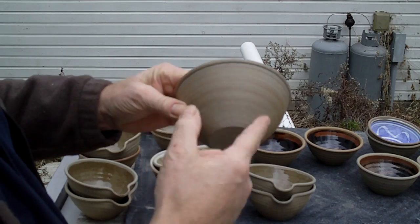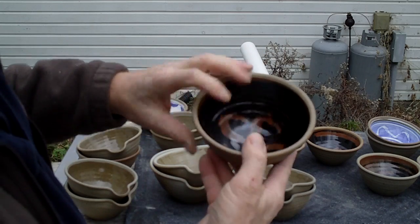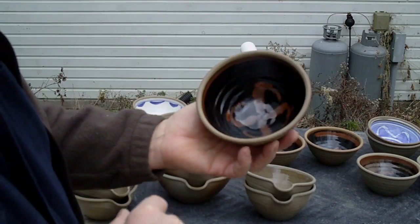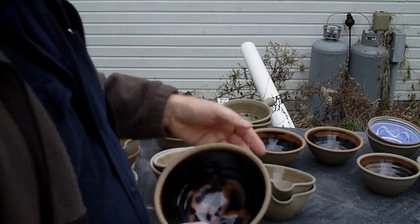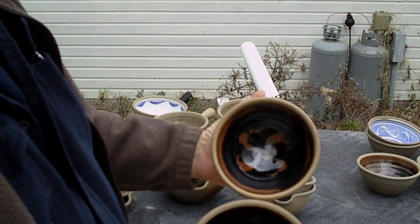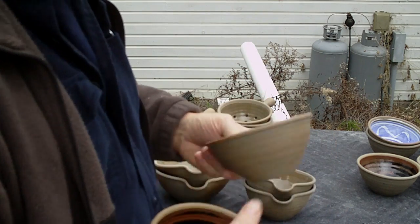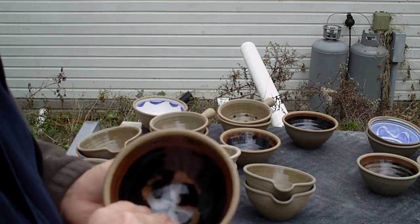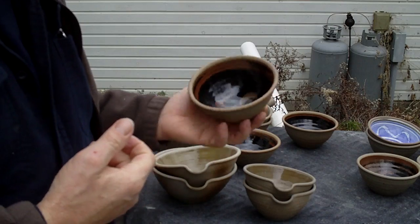Here we have a pot that's a bit more toasty — a little bit more reduced in the kiln. This had a temeku glaze on the inside which has worked quite nicely, with an ilmenite decoration at the bottom done with a brush. I did a few of those just as a test and they worked quite well, so I was happy with the result. I'd not tested ilmenite on top of temeku before. You want to use very fine ilmenite for this.